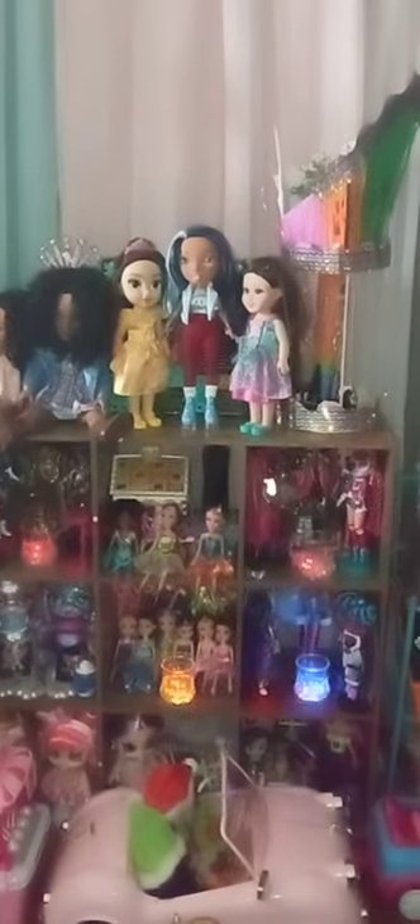Right now I have 311 dolls and hopefully tomorrow I might have 60 more — keep your fingers crossed. There's a lady that has 60 of them for 30 bucks. I'm trying to find them so hopefully tomorrow I can go get them. I'm going to have to figure out where to put all 60 — I might have to get rid of the house or the rooms somehow.